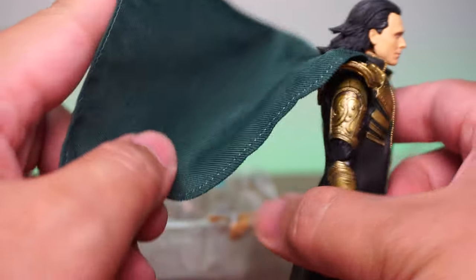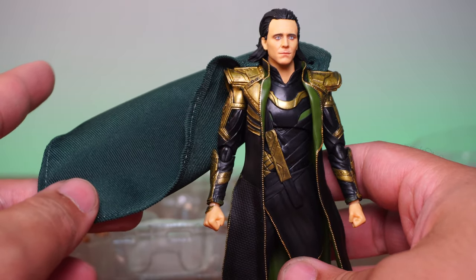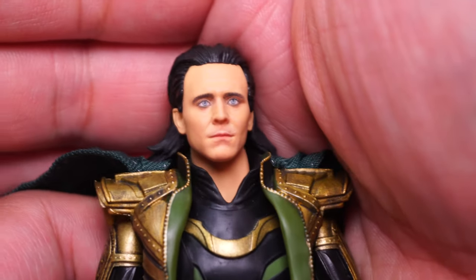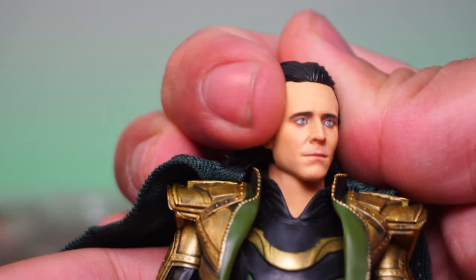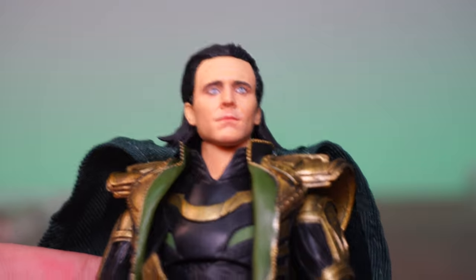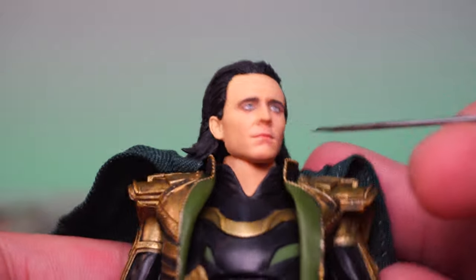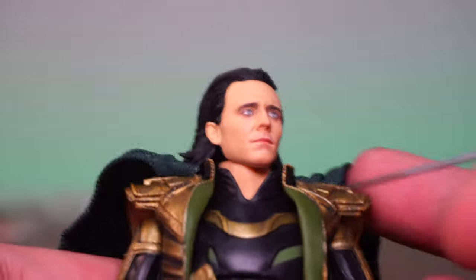The cloth cape adds a really nice detail. Kind of wish it was wired so you could get it flowing in the wind — would be cool if Loki had a cape flowing in the wind — but unfortunately not in this case. Now let's look at the face. When it comes to SH Figuarts, they knocked this one out of the park. Usually it's a hit or miss, but this one looks really good. The eyes are really well painted, they didn't overdo it with dot matrix painting, and it's not overly shaded — it's just right.